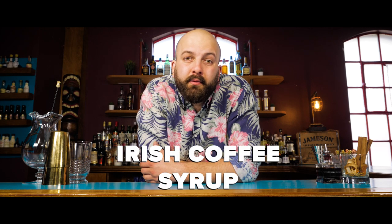Hi, Callum here and today I'm going to show you how to make the Irish coffee syrup from the Cocktail Kitchen book.